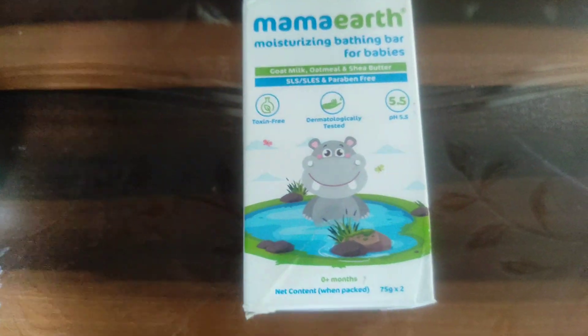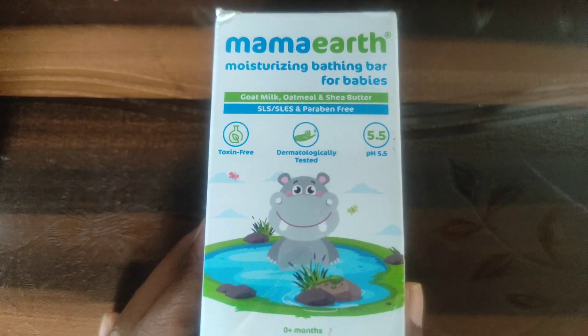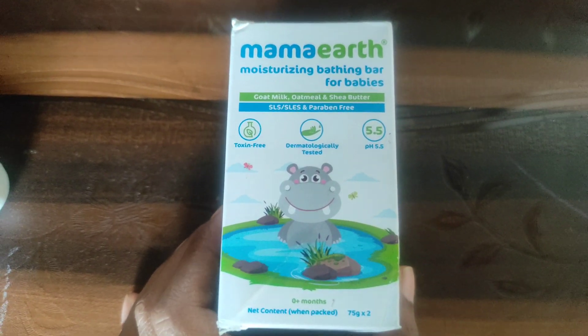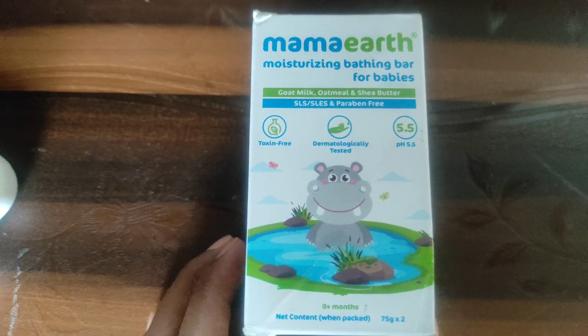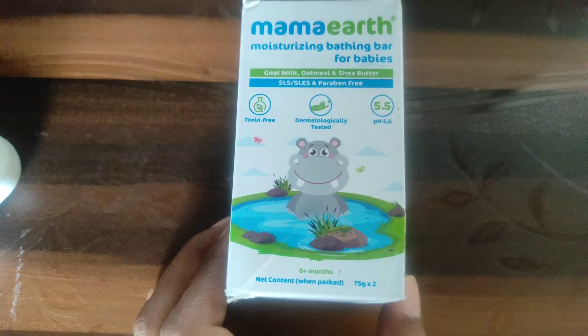It's very good. If you see the contents, it contains goat milk, oatmeal, and shea butter. It's toxin-free, dermatologically tested, has a pH of 5.5, and it's 75 grams and contains two soaps.